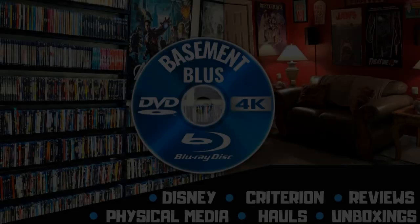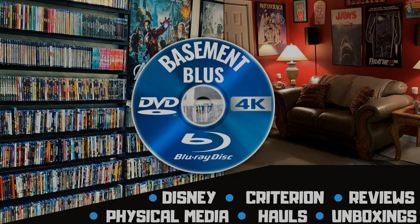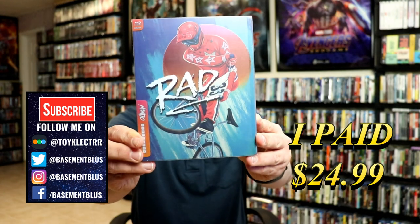Hey, Tony here. Today we're doing an unboxing of the Mondo Steelbook for RAD, so stay tuned. Today I picked up a copy of RAD. This is a Mondo Steelbook featuring the Blu-ray and the digital.